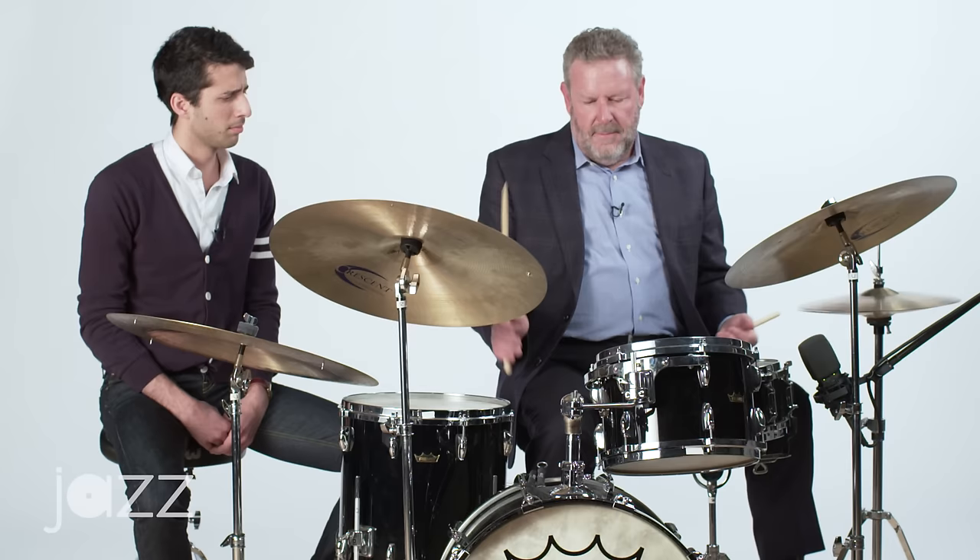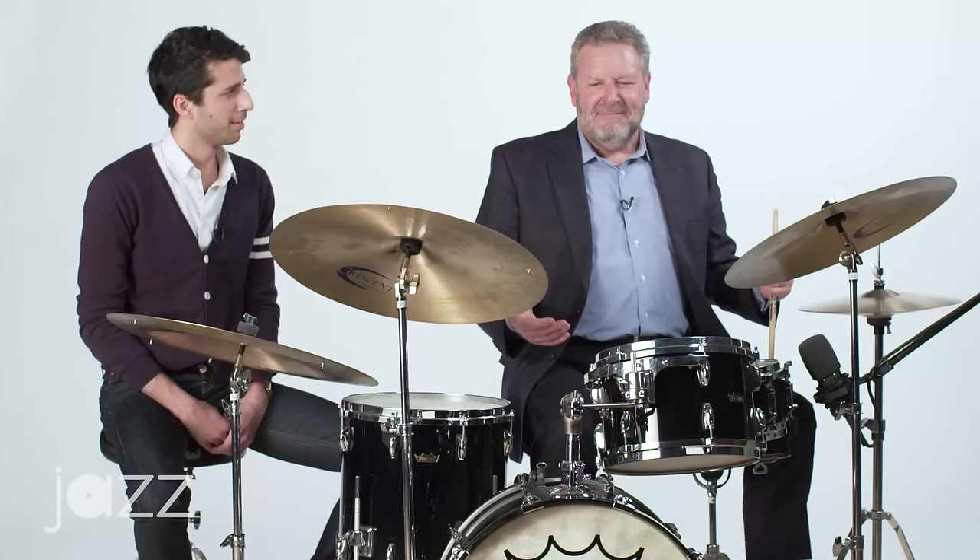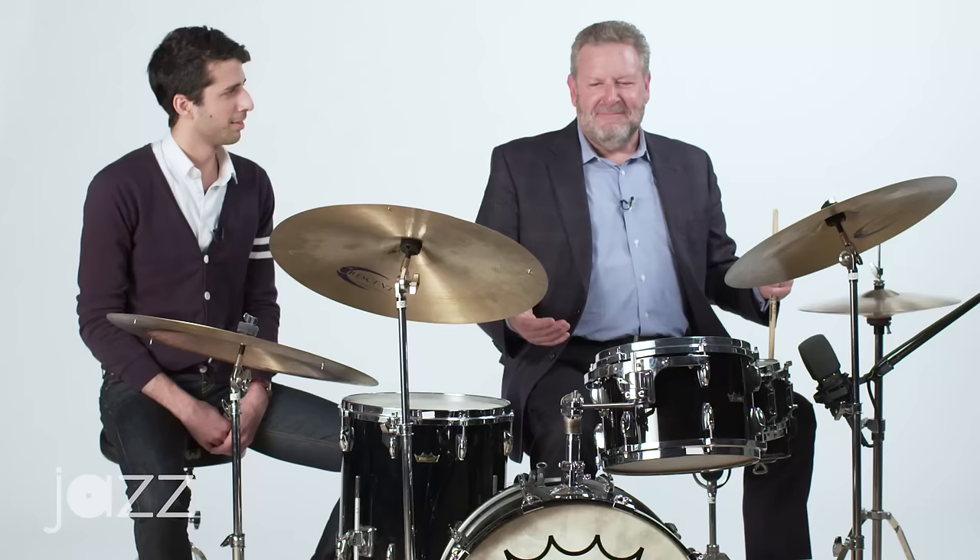It's a ratamacue. Now, you've turned the rudiments into a musical phrase, and you're the hippest musical drummer this side of the Hudson. So this is a good way to start your vocabulary, to open up on your soloing ideas — taking different rudiments, various rudiments, and just pick the ones you like first, and learn how to apply them to musical phrases on the drum set.